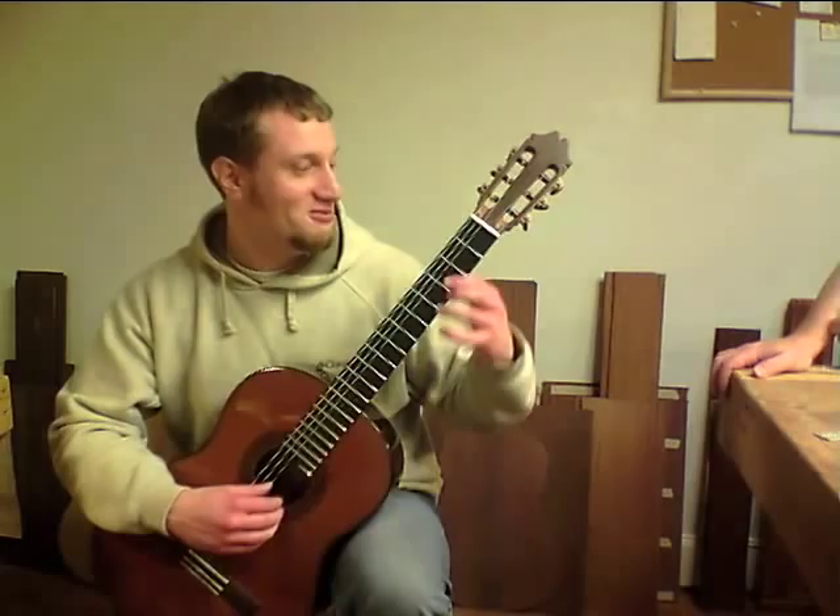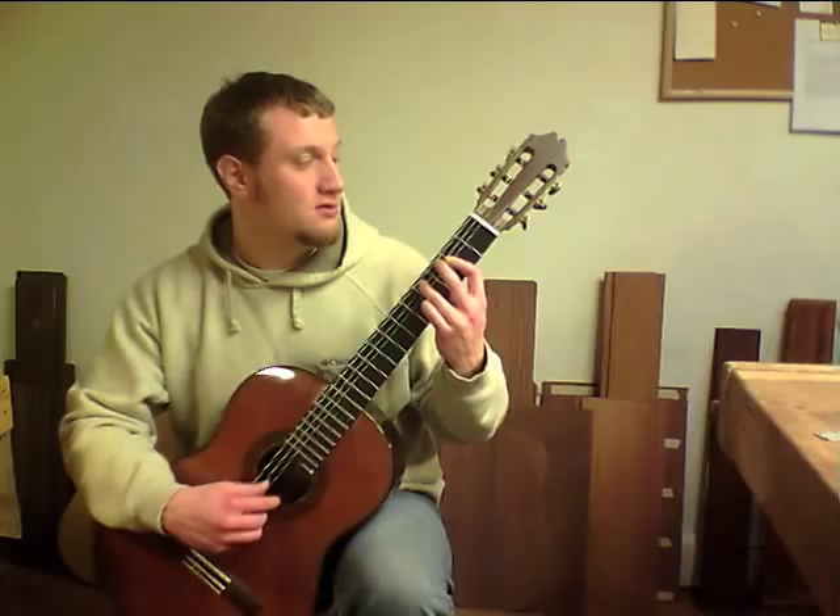I like it. It's a 655 scale. It feels kind of small in my hands, so I don't know. It plays very easy.